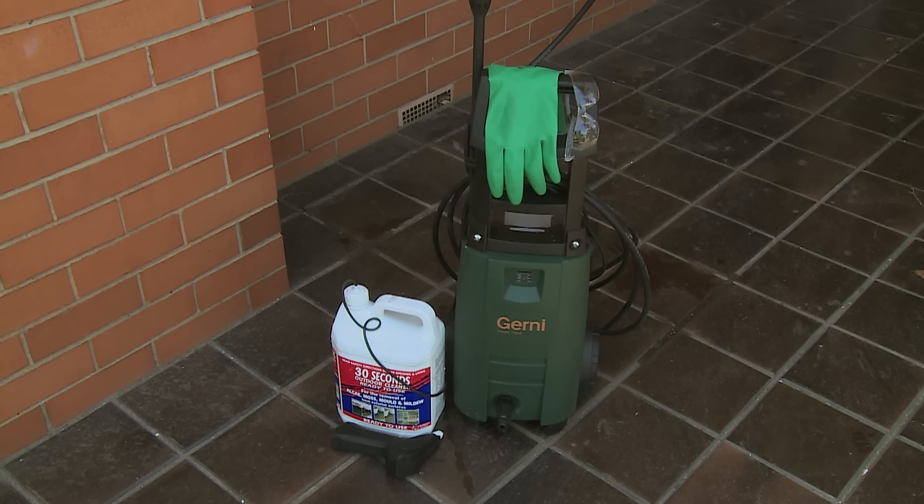The tools you need for this job are safety goggles, protective gloves, a high-pressure cleaner, and some chemical to help remove the lichen and moss from your roof.